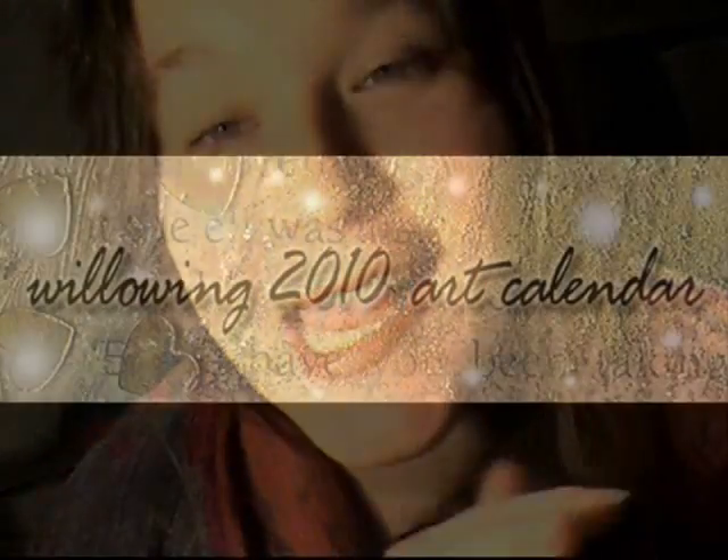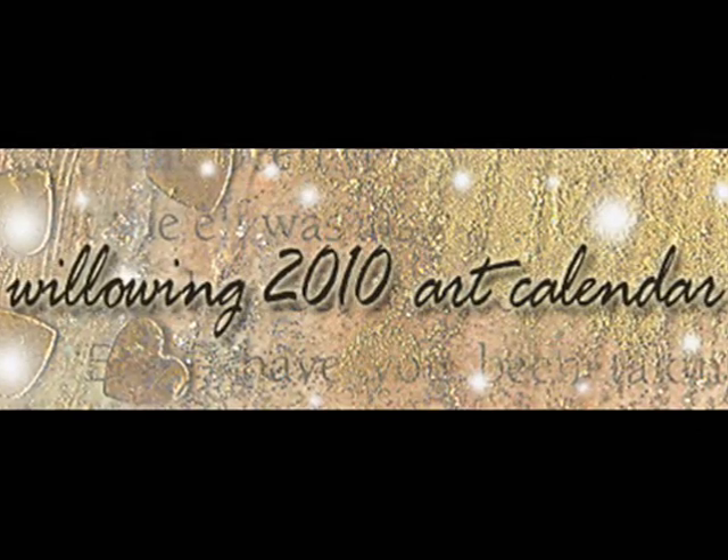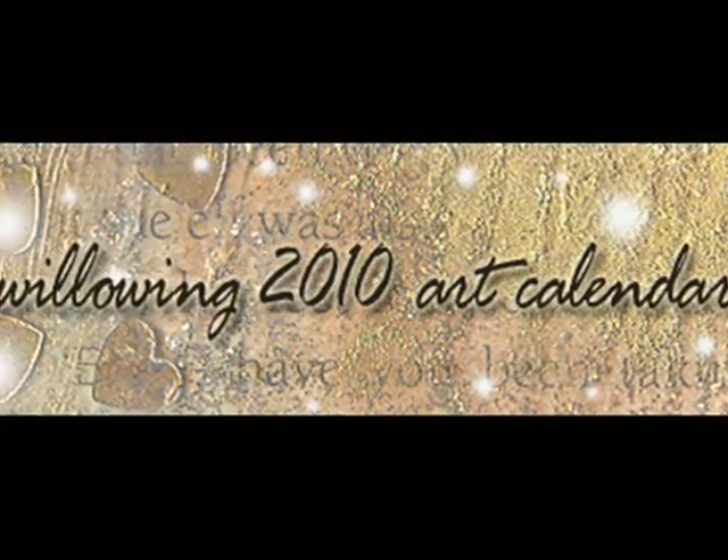Before I get to that though, I have some exciting news to share. I will be selling Willowing 2010 art calendars! The links are in the sidebar, or if you're reading the blog, the links are below. I'm very excited because it's the first time I'm producing calendars and they came out really nicely. Here is the calendar — the front of it.